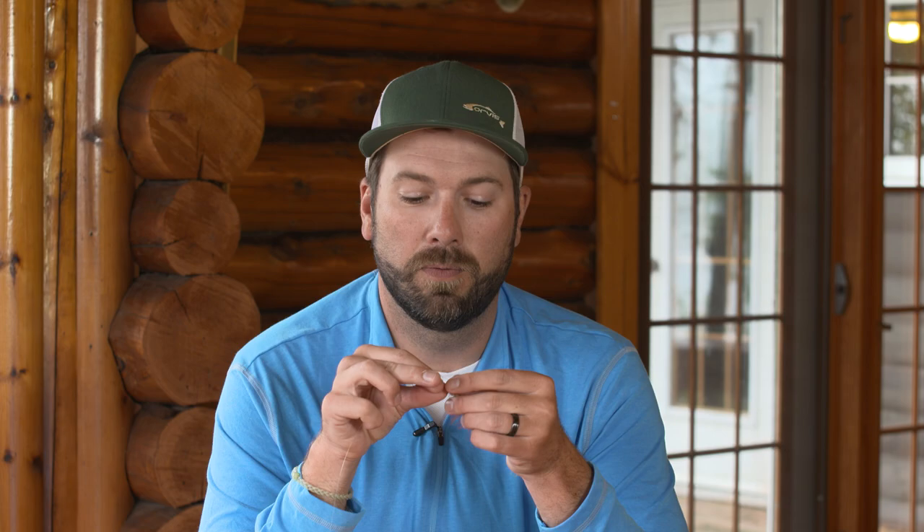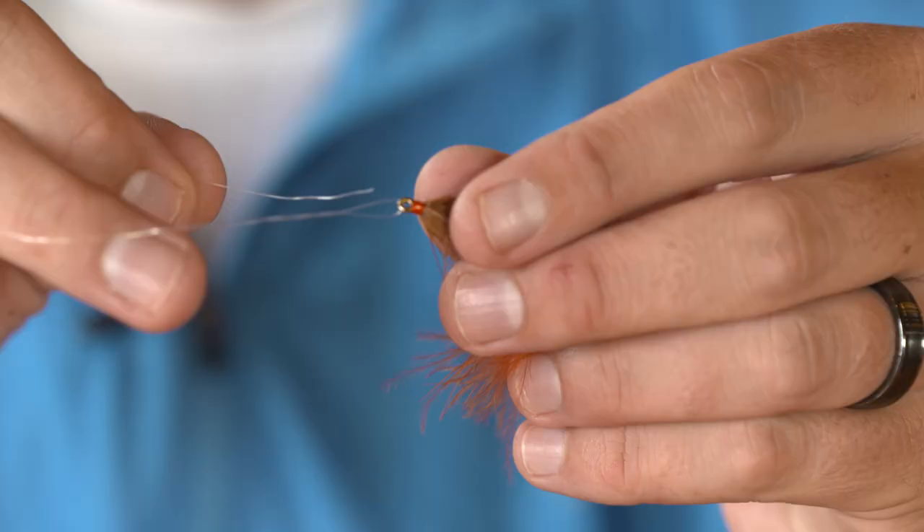It's difficult to judge how many wraps you get, but when you're in a pinch and you need to make those wraps quickly, this is a great trick. Just rolling that line in opposite directions — one away, one towards yourself — you can get those wraps and now we can tie that improved clinch knot.